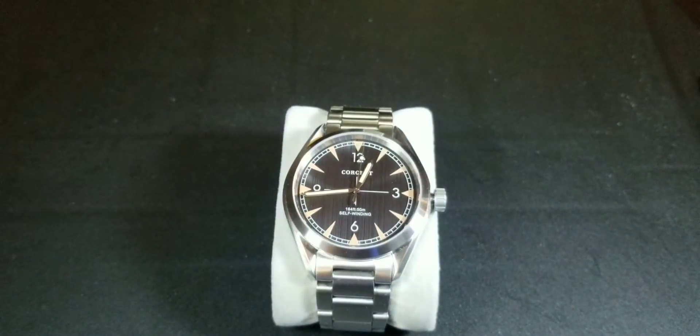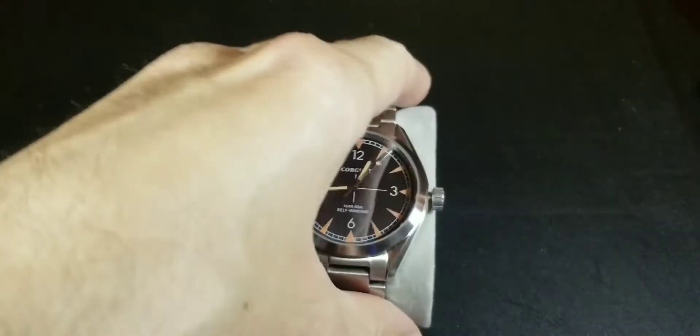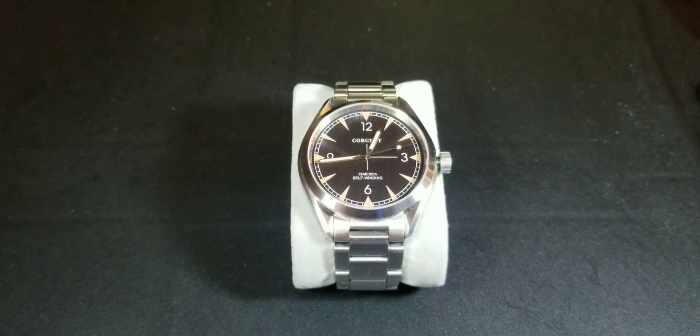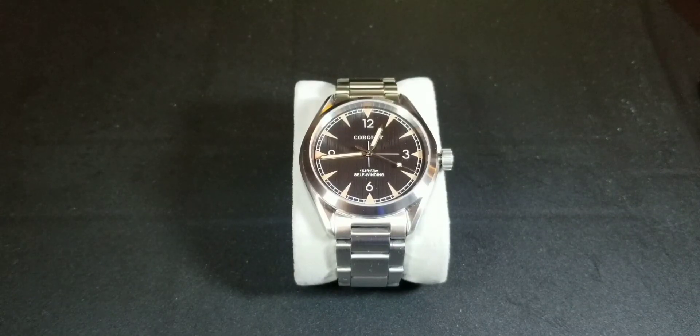As far as the crown, it's not a screw-down crown, so I'm not sure how well it holds up, but it is rated at 5 ATM or 50 meters water resistance.